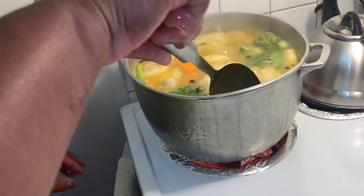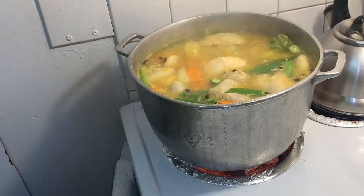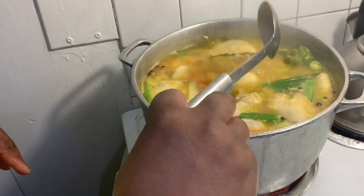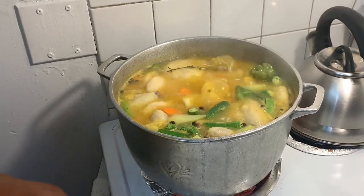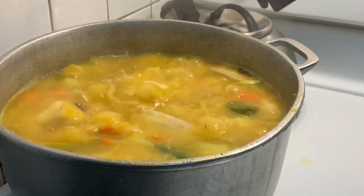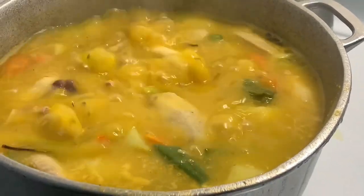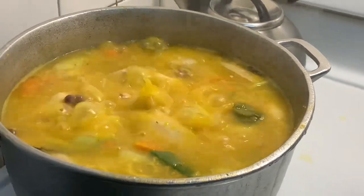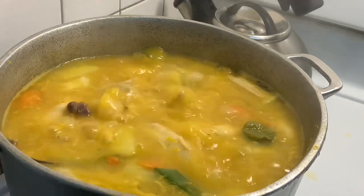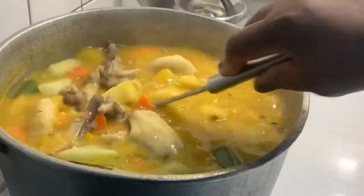I'm going to reduce the flame a little bit and just let it stay there and do its thing until it's nice and thick to the consistency that I want, and then I'll do the plating. I need to reduce it a whole lot more, so I'm going to taste and see if I need to add more salt.